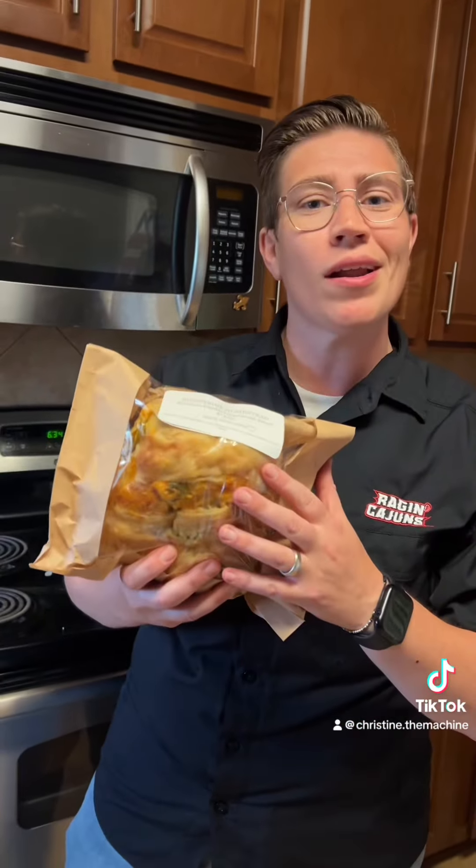What up y'all, it's Christine. It's Friday, August 23rd, and it's National Cuban Sandwich Day. I know we normally cook healthy, but not today. I'm going to put my own twist on a Cuban sandwich using some awesome bread I got from Sunnyside Homestead — check them out on Facebook. Let's go.